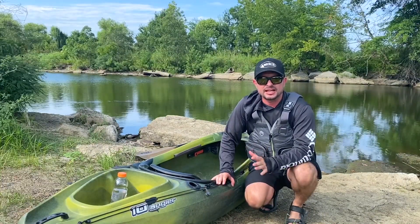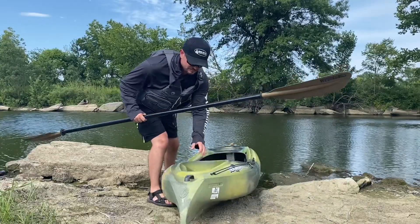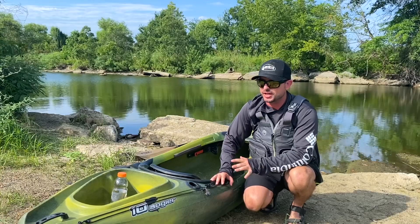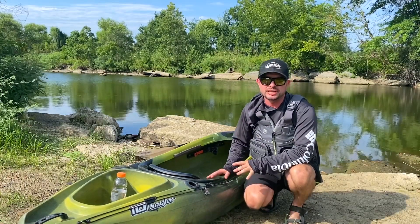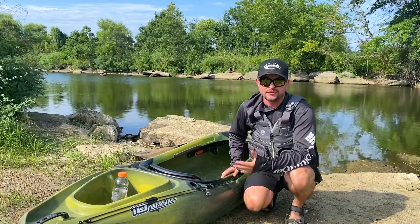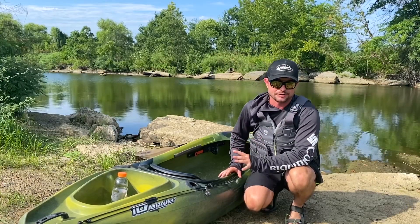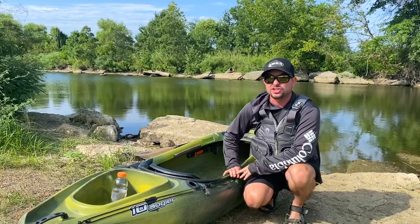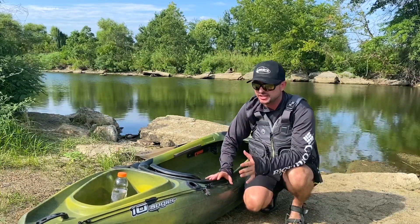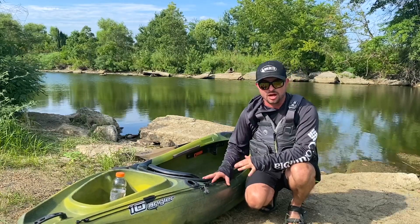The next thing I love about this kayak is how lightweight it is. I can pick this up one-handed, load it, throw it in the back of the truck, throw it on the trailer — whatever I've got to do. This thing is super easy to load and unload by yourself even if you're not very strong. I'm not very strong and I can throw it around. So if you fish a lot by yourself or you're just worried that sit-on-top kayaks are going to be too heavy, this is an excellent option.